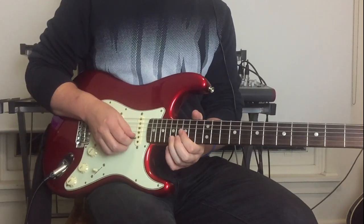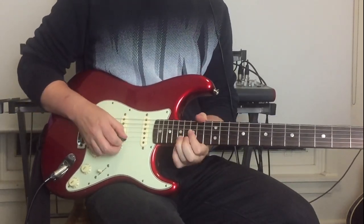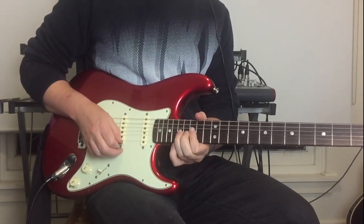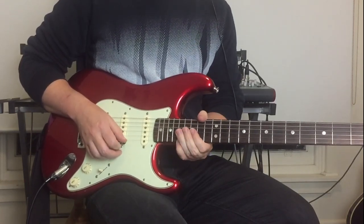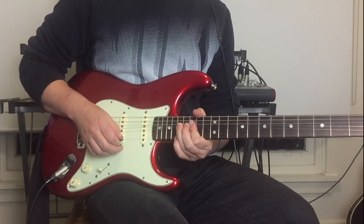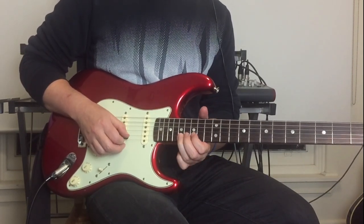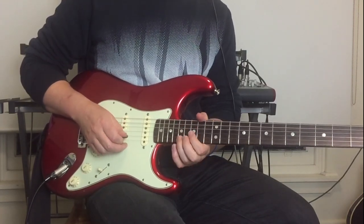Then we go up to the seventeenth fret on the B string: bend up on the seventeenth fret, then seventeenth fret on the E string, bring that seventeenth fret on the B back down, pull-off from the seventeenth to the fifteenth on the B, and end on the sixteenth fret on the G string.